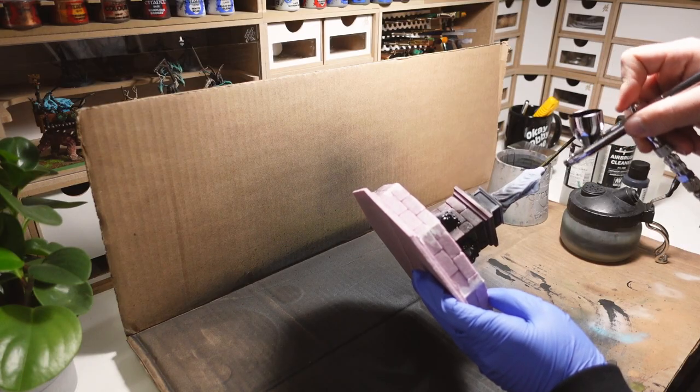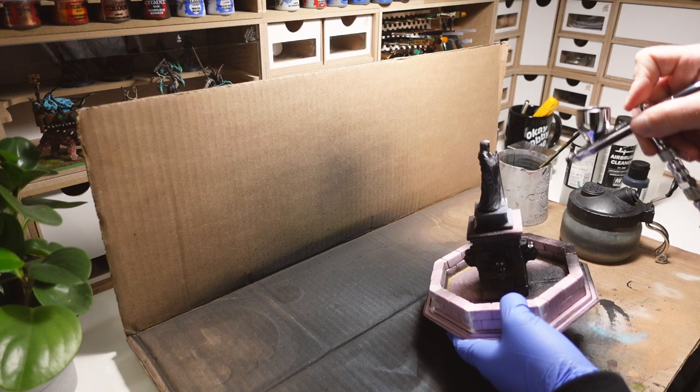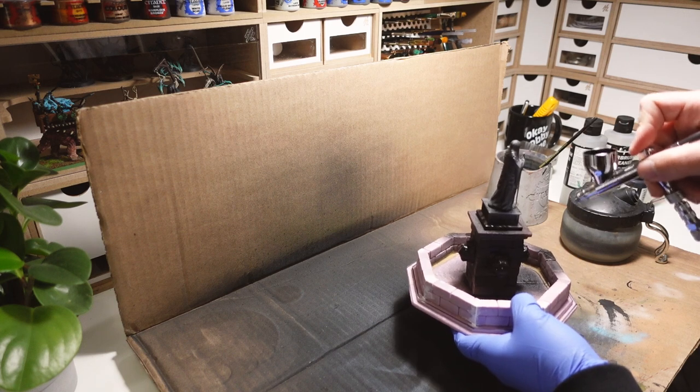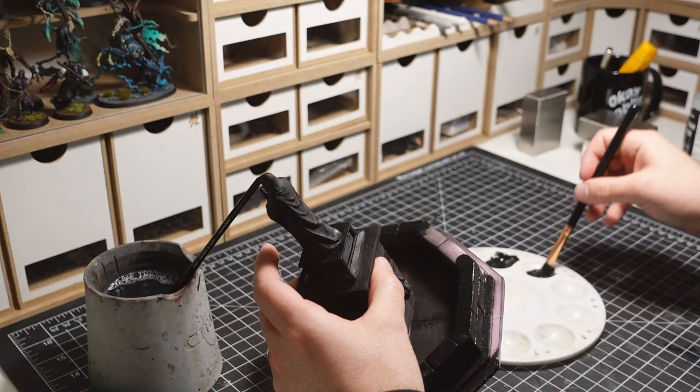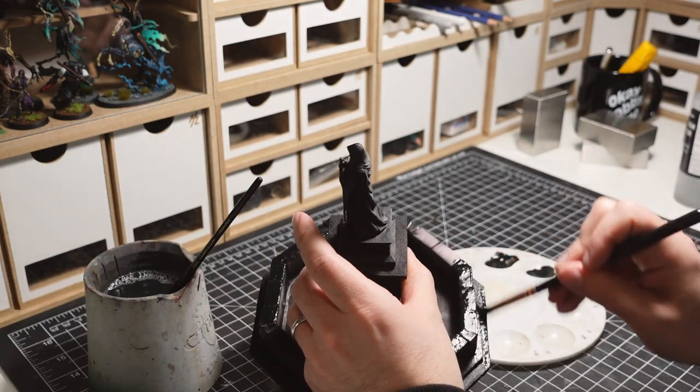It's time for paint. I start off with a coat of black all over. I'm using my airbrush to prime the plastic pieces, since brushing on craft paint doesn't do too well on these. Once the plastic is primed, I switch over to my paintbrush.